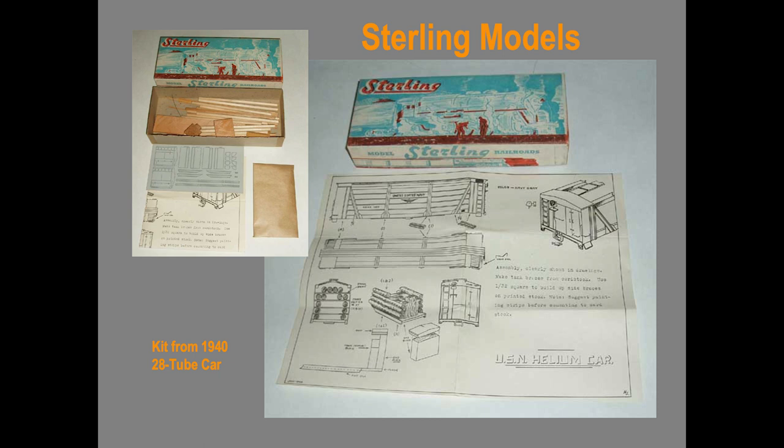Way back in the 1940s, Sterling Models made a helium tank car kit. Look at this thing — I had to pay dearly for it on eBay. It has a 75-cent price tag on the box, and it's just a box of wood, some wire, and decayed lead castings. But that was a kit from 1940, and no one had ever seen or heard of it.